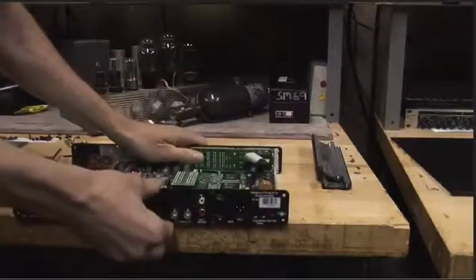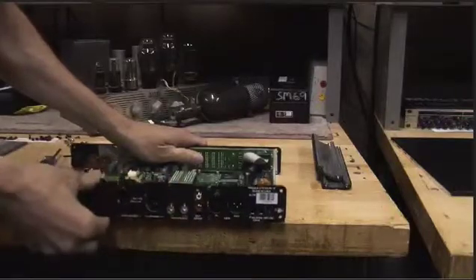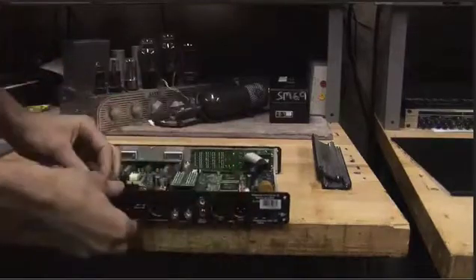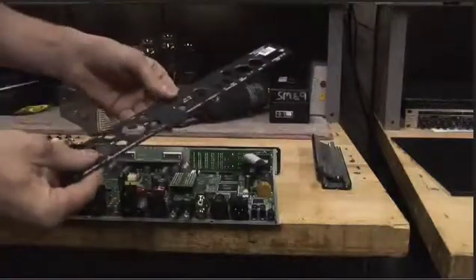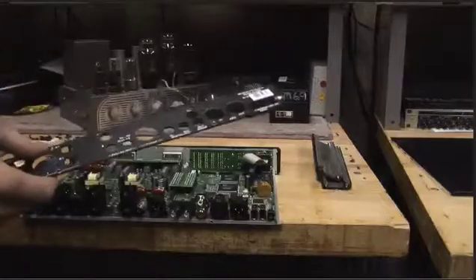Since we've taken off all the screws, we can actually pull off our back panel just to get it out of the way. We have these little clips in place — we'll just slide it up and over gently, not to break the connectors. There we go, back panel gone. You're going to want to hang onto this because it's got your serial number — write that down somewhere since your new panel won't have that serial number.